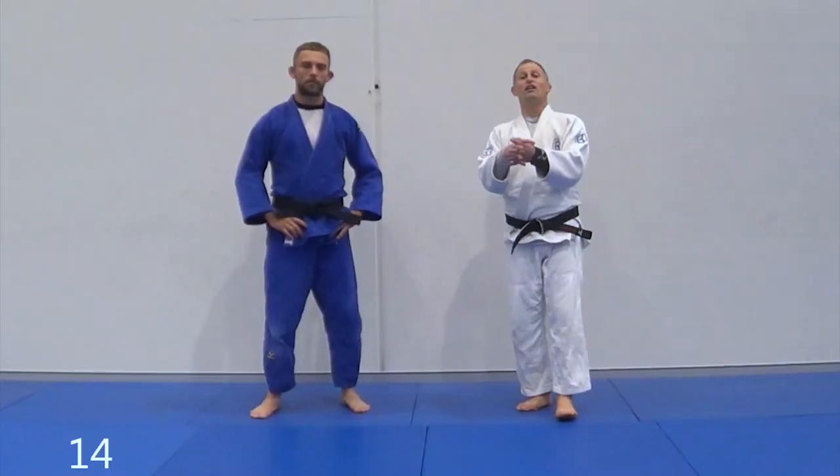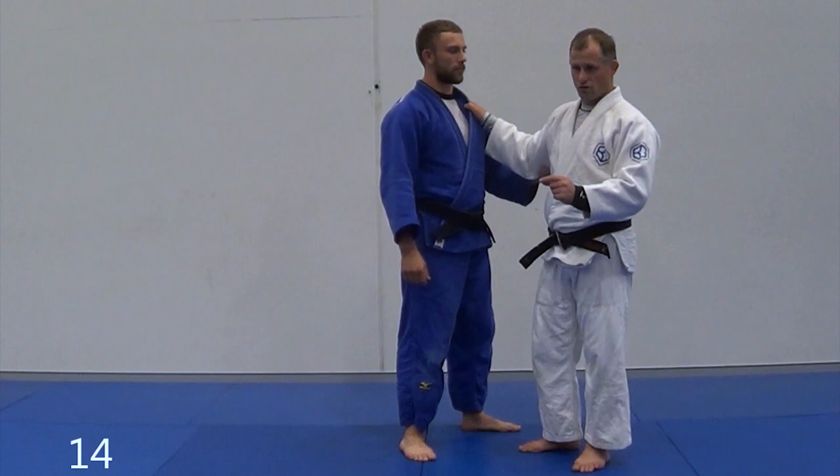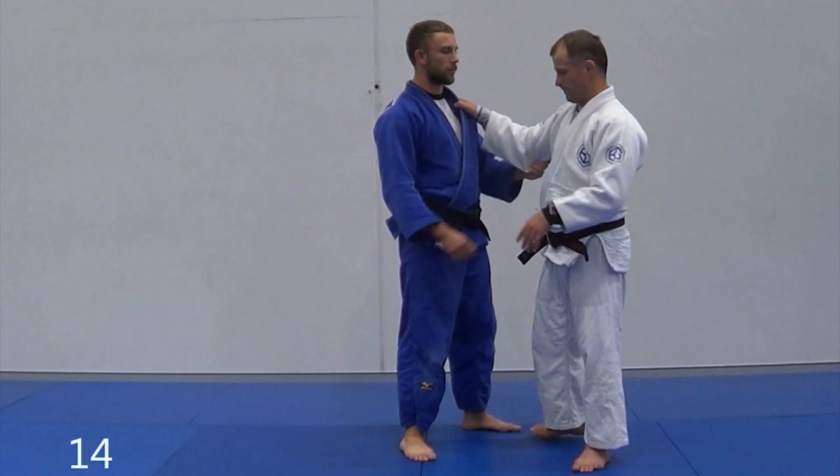Alright guys, next drill is just a counter-attack drill. Some counters work on some throws and not on others, and this is a great way to figure it out.